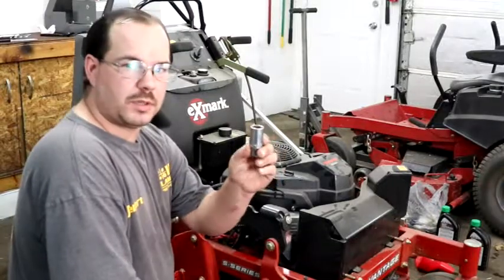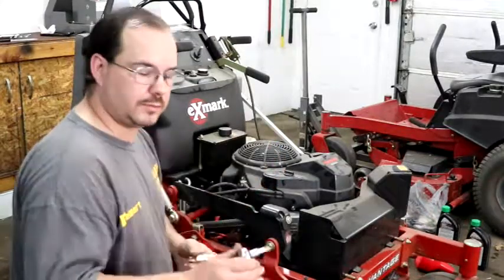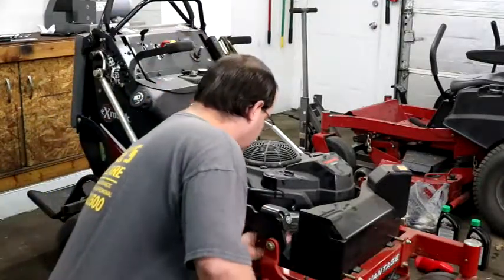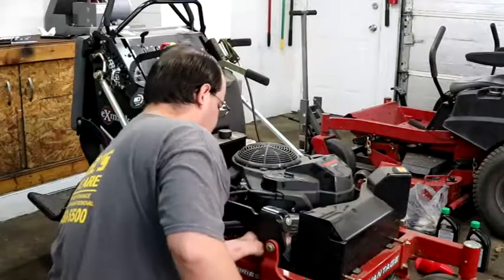I'm going to use a spark plug socket. This particular mower uses a short extension. Take a quick look at the plug.